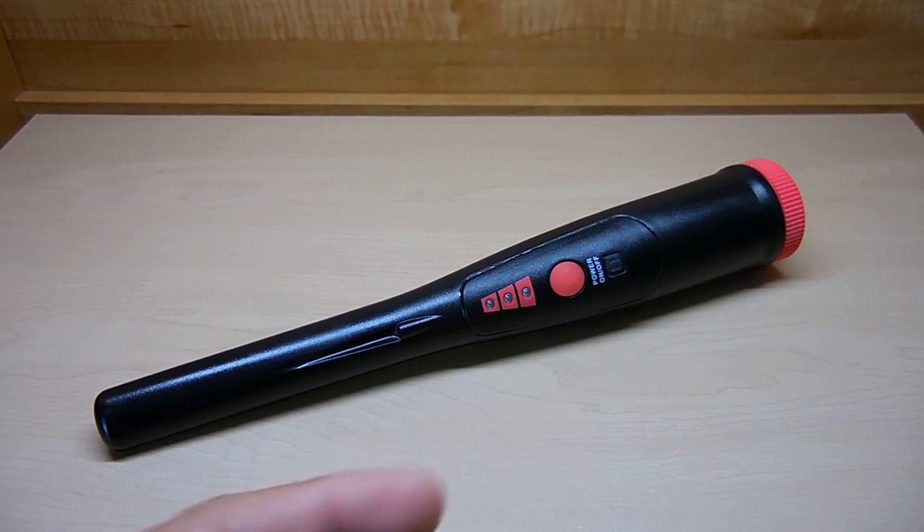This pinpointer here is extremely sensitive, has many similar features, and the best part — it's only one quarter the cost. A link has been placed in the video description area along with a money saving coupon code if you decide to purchase this pinpointer after watching this video. A very small percentage of the sale will go to me to help fund new videos on my channel.